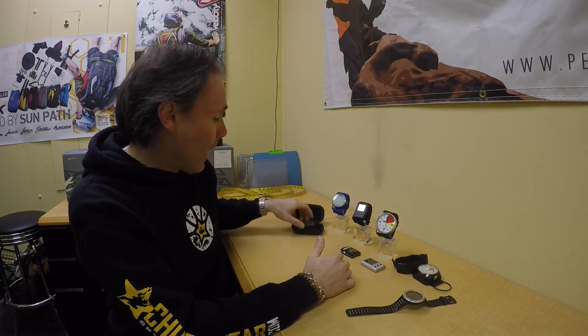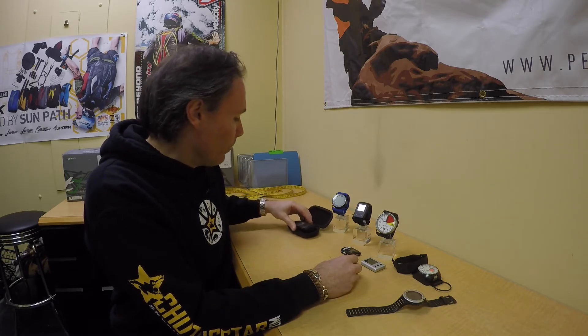Nowadays you also have multi-function or smart altimeters — like the Kuno or the X2 — which give you a lot of information. That's helpful, but ultimately what you really need to know at any point is your altitude. That's your main awareness and the core piece of information you need.